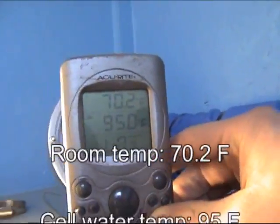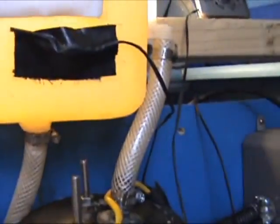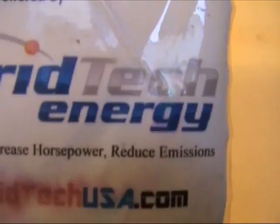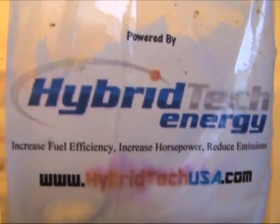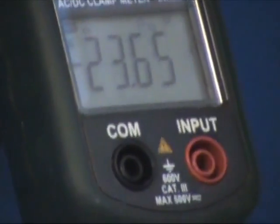The temperature of the electrolyte — right now the electrolyte is running at 95 degrees. The electrolyte has taken one gram of KOH per gallon of water — all the electrolytes we needed to add to get this thing up to this kind of amperage and production rate. Amperage: 23.6.